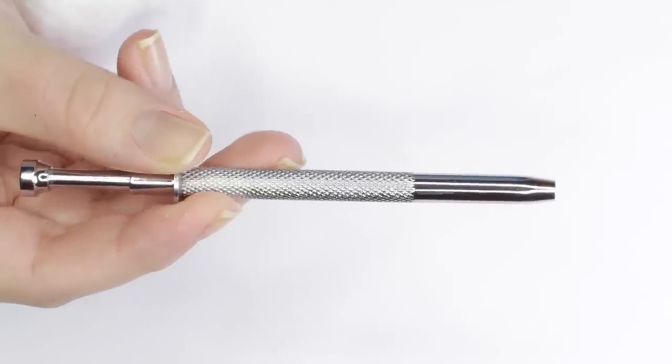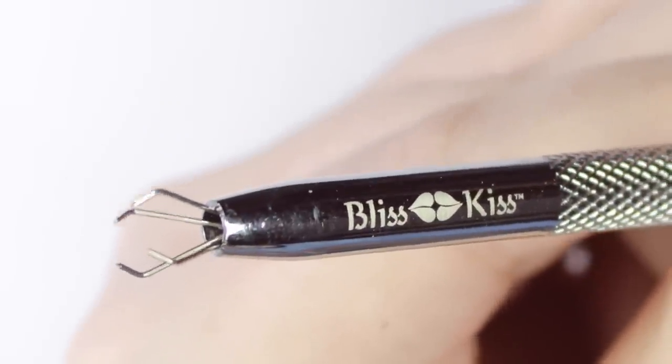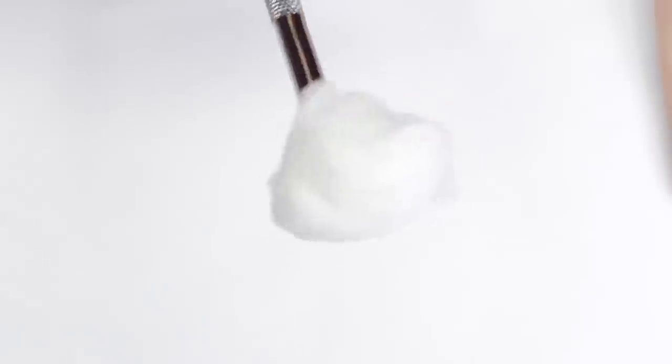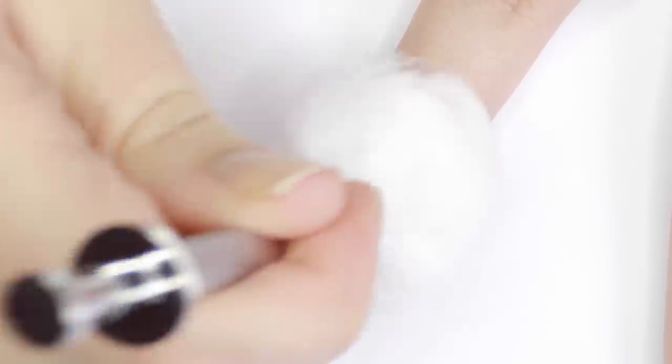Sometimes you need to remove polish from one or two nails but risk messing up the others. This space-like tool is a cotton ball grabber — the prongs come out and grab onto a cotton ball, so you can remove polish without messing any of your other nails up. It's also great for stamping when you need to clean your stamping plates.